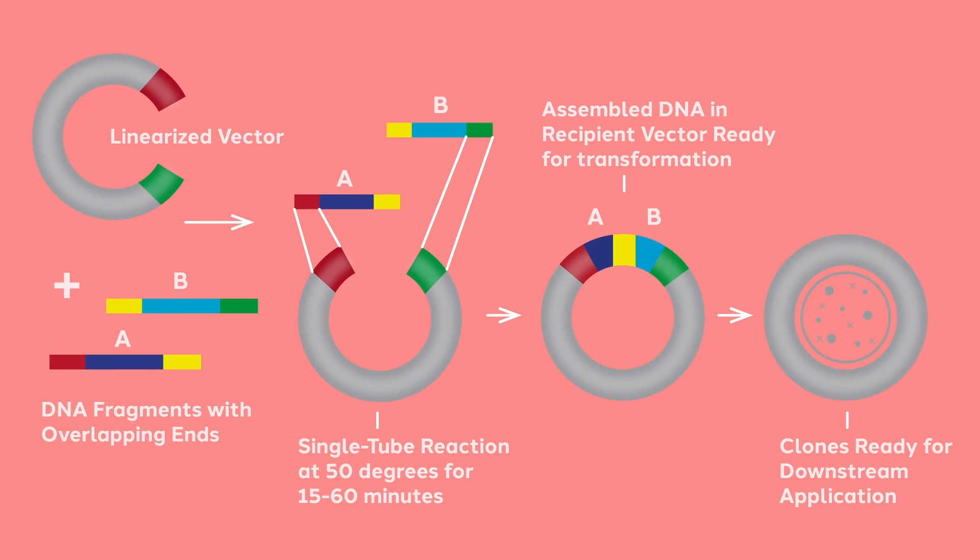In this example, you can see two insert fragments being introduced into a linearized vector. Overlaps are built into the PCR primers. The fragments must be designed to overlap with each other, as well as overlap with the ends of the linearized vector.